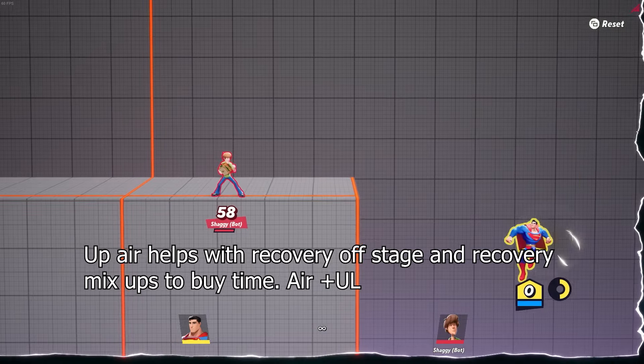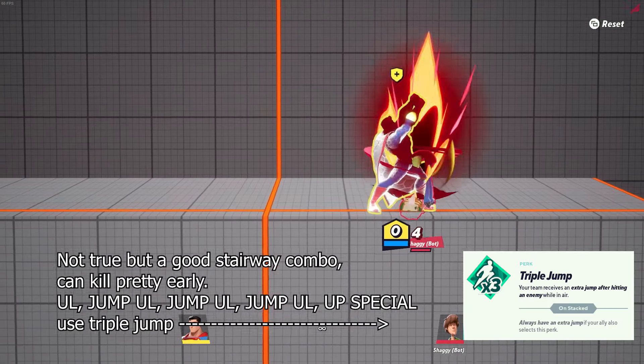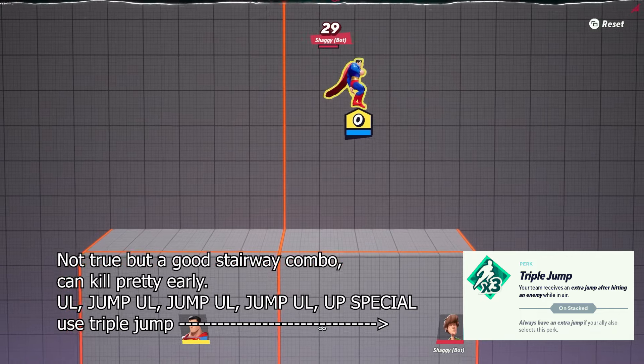Cover from stage with up air. Stairway combo: up light, jump up light, jump up light, jump up light, up special.